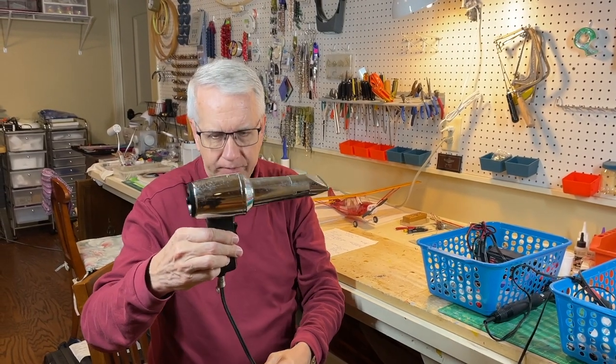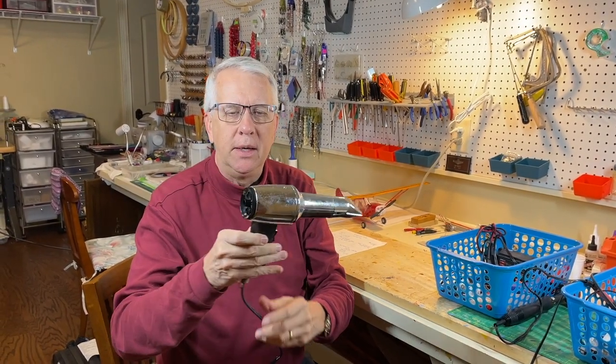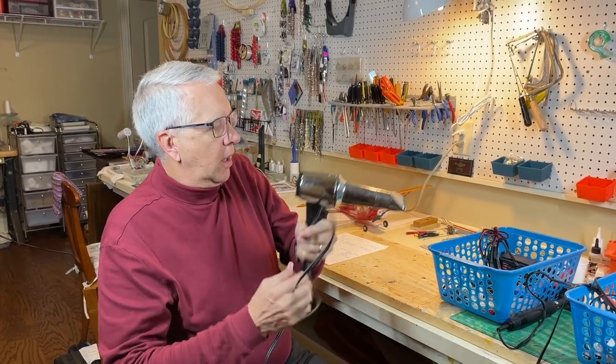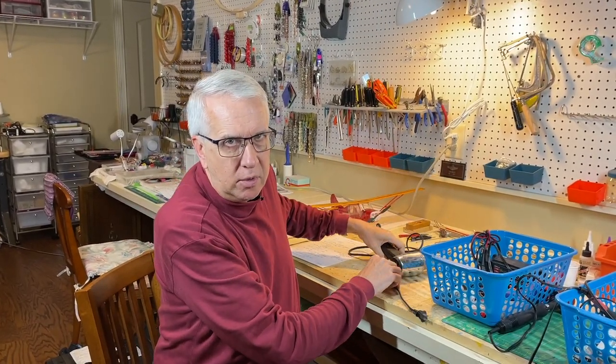You have to have a heat gun — it could be a hair dryer, but this is a hobby heat gun. It doesn't even have a brand on it, and it's been around for about 30 years. This heat gun is used to shrink the iron-on covering. The other thing you have to have, because this channel is electric-powered RC model airplanes, is the ability to do some light soldering.